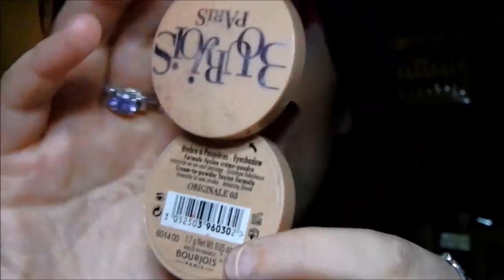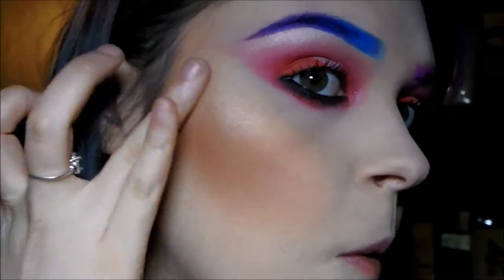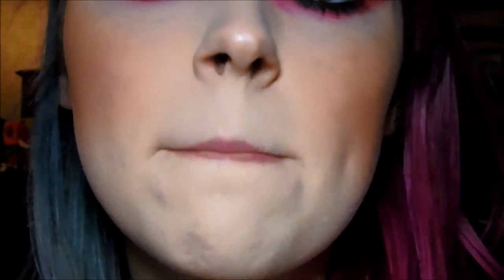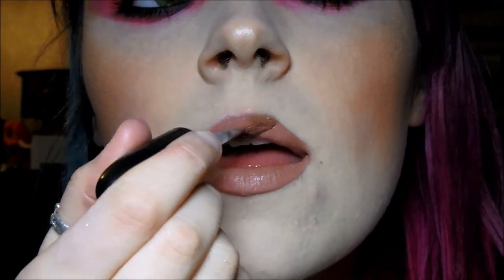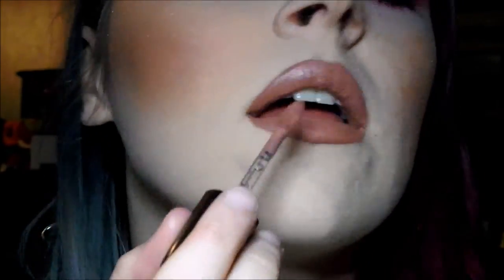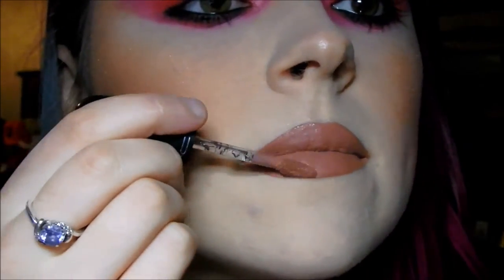I'm using this Bourjois Paris eyeshadow in number three, which is just a nice gold color, as a highlighter — it's really pretty. The liquid lip I'm using is by MAC, one of the nude colors called Burnt Spice. It's such a nice nude — it's quite pinky in person but it looks very brown on camera because my lighting is really rubbish. I need to sort that out and buy some new lights this year.